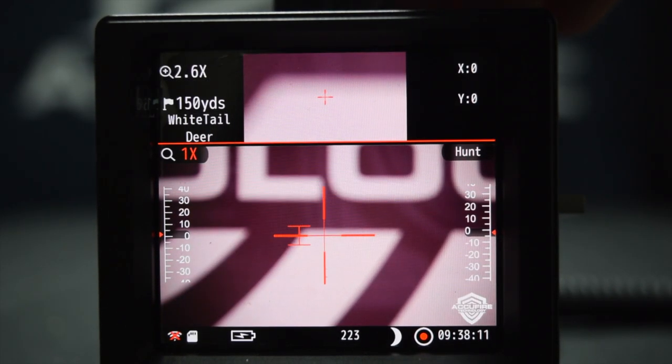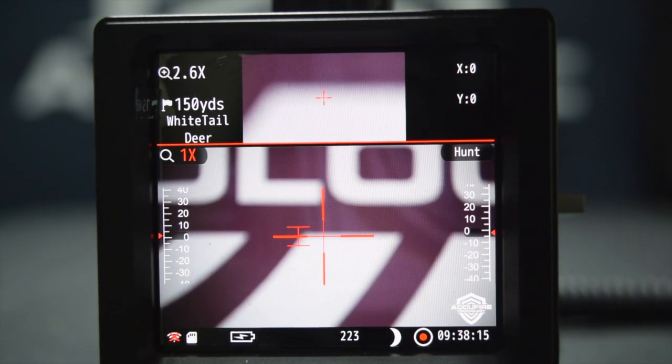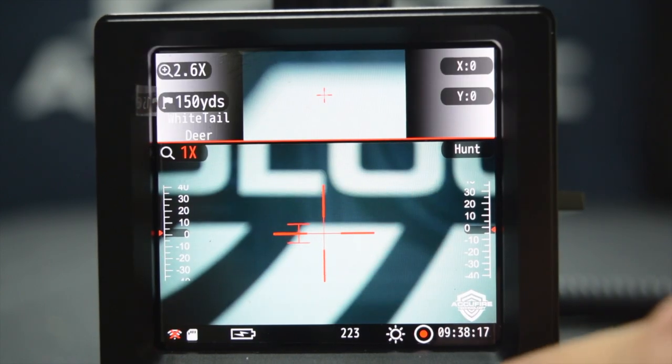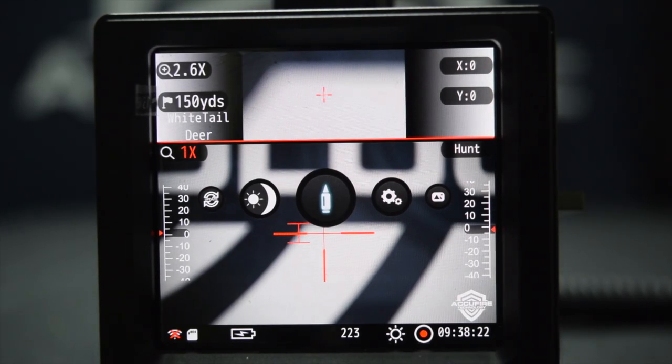Day and night mode — obviously it's day and night mode. You see that red tint; now you're in night mode. You can also see down here the moon icon. Go back to day mode and we have a sun. This is another change with the firmware.